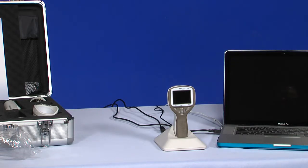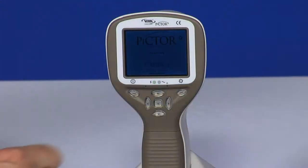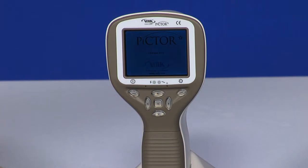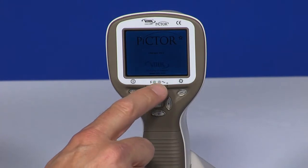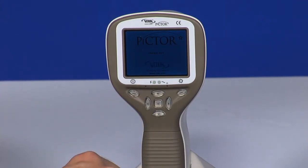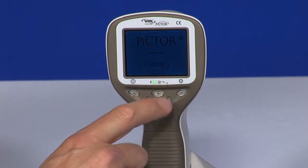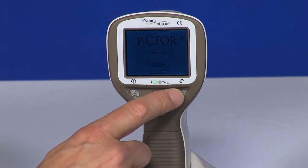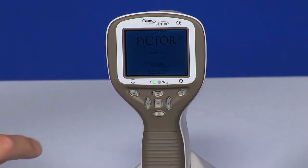Let's go through the buttons and features of the device. The left soft key is used to power the device on and off. Power off by holding the button for a few seconds. There are two LED indicators. The left LED indicates green when the device is on. The right LED indicates blue when it is placed in the cradle and connected to a computer. The right soft key is used to open the menu for device and imaging settings.